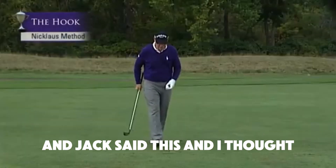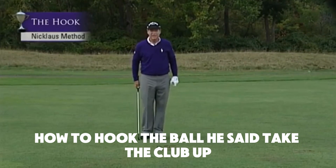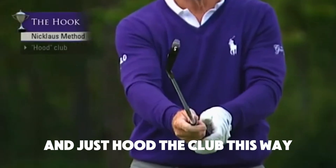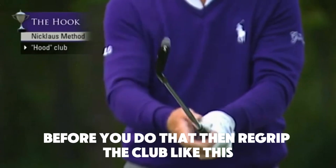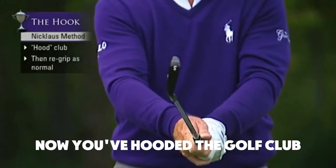I saw Jack Nicklaus do a clinic one time, and Jack said this — I thought it was a very good way of teaching how to hook the ball. He said take the club up and just hood the club this way, but take your grip off the club first before you do that, then re-grip the club. Now you've hooded the golf club.